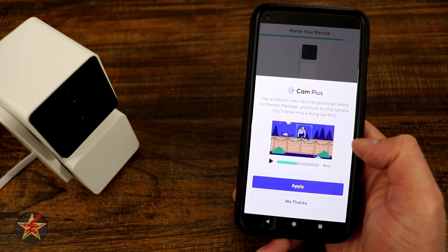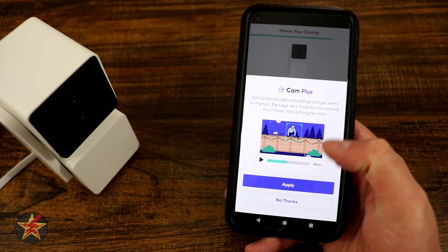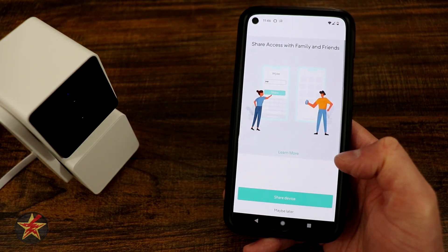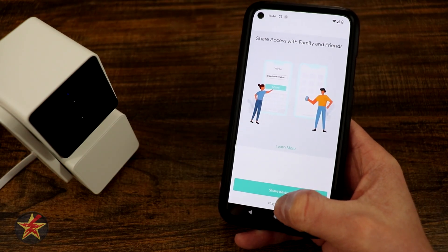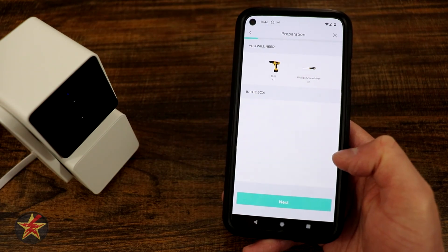It asks if you want to get a Cam Plus subscription — you can apply right now or say no thanks. We're going to say no thanks at this time, and we can share the device later. You can continue with the mounting guide, so we'll say begin.